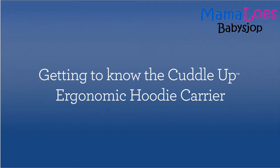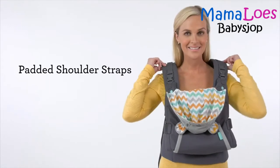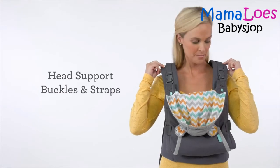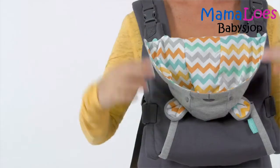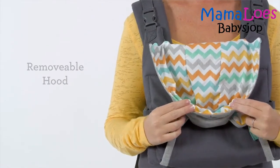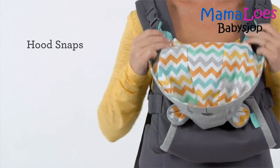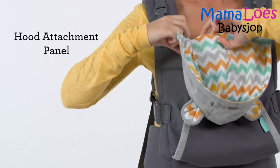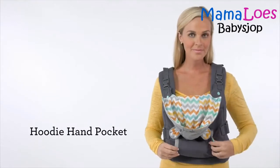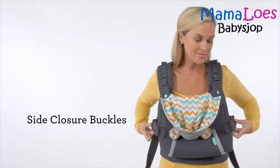Here's a quick look at the design features of the Cuddle-Up Ergonomic Hoodie Carrier. Starting at the top of the carrier with the padded shoulder straps, the head support buckles and straps, the removable hood, the hood snaps on the inside of the carrier, the hood attachment panel, the hoodie hand pocket, and side closure buckles.